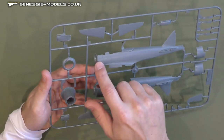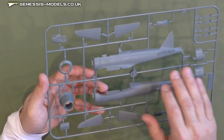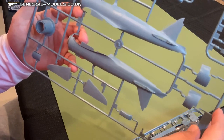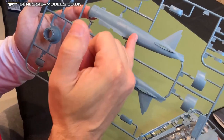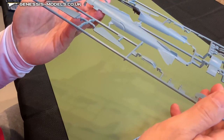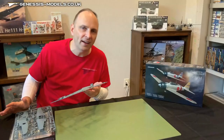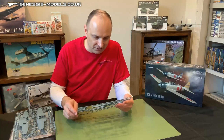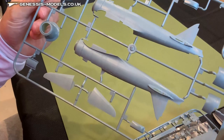It's got very crisp and clean recessed panel line detail running all through the airframe. When you get really even closer, you can actually see very fine recessed rivet markings all over, very consistent all the way from the top of the airframe down to the bottom. Some of it is so fine you might not catch it on camera, but with the right lighting you can see a tremendous amount of detail all across this airframe.